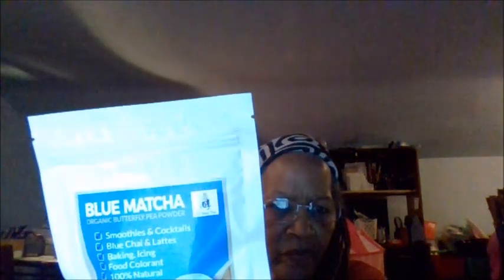Oh hi everybody, this is your stay-at-home grandma and I'm bringing you the washer. I'm not going to open this because I got this to review, but I also got it as a present for somebody.